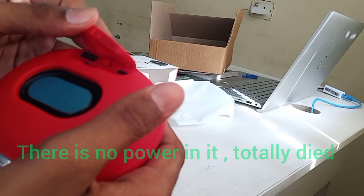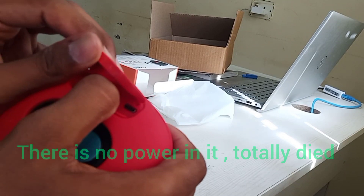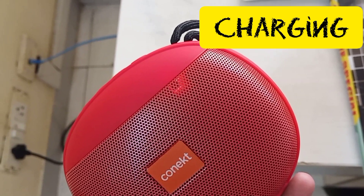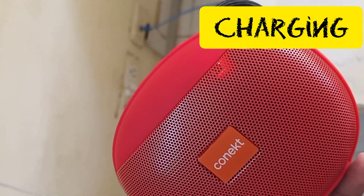Maybe the charging is down. I will charge it for two minutes and then we will try again. There is a red light on — I think that means it is charging.